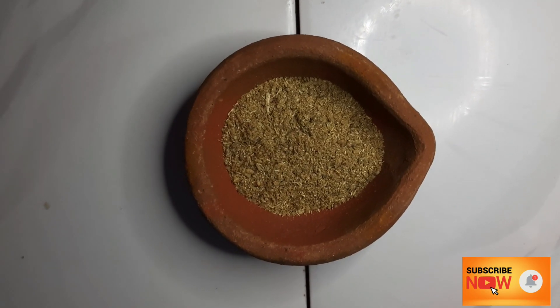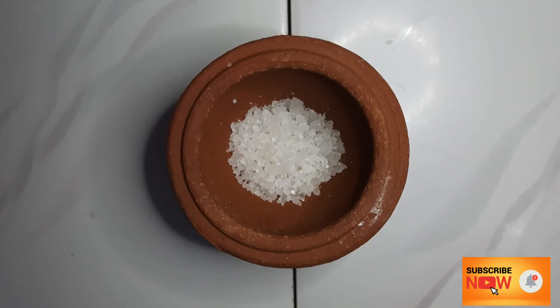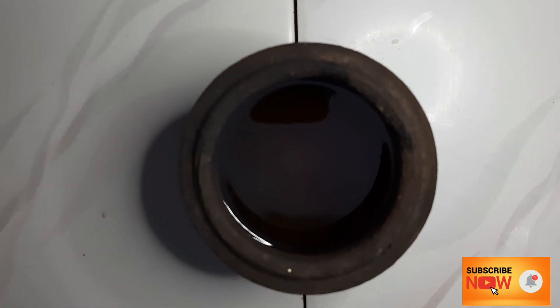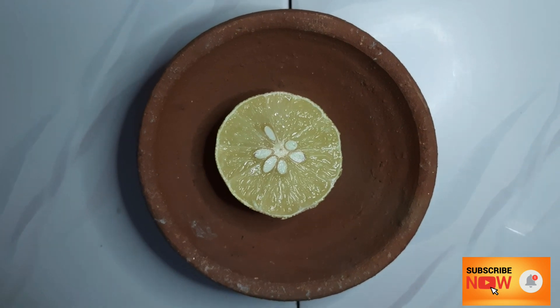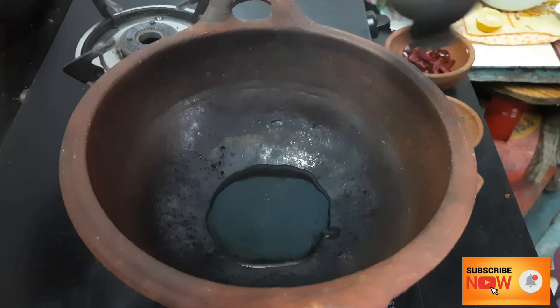Put salt in the pot and add 1 teaspoon of salt in a cup, then add a little salt in the pot. We'll make the lemon last. Add 1 teaspoon of salt in the pot.